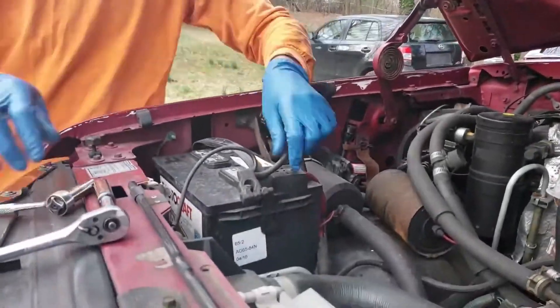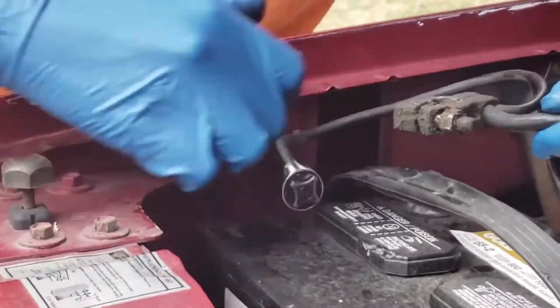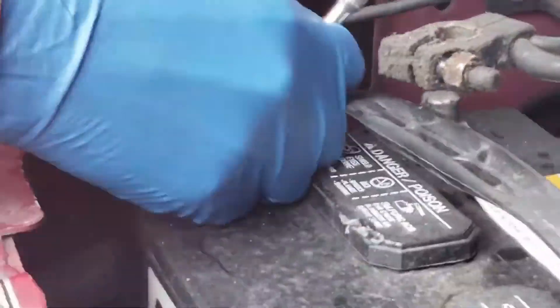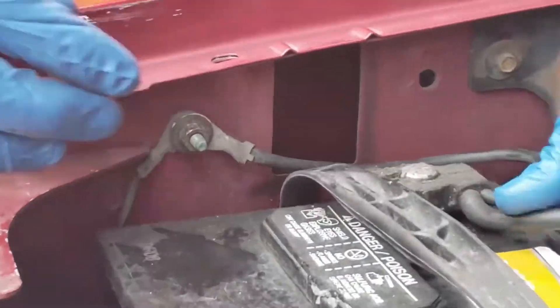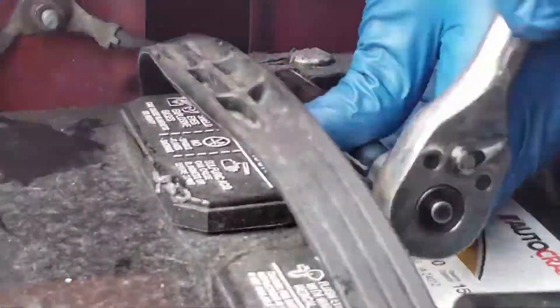Now I'm going to put the negative terminal back on the battery. You'll notice there's an extra wire that I'm mounting to the side of the truck — that's an extra ground I removed earlier because it gave me a little more slack with the terminal so it wouldn't accidentally connect. I just removed that for that reason.